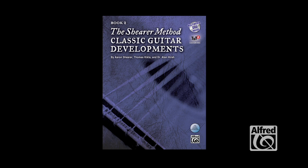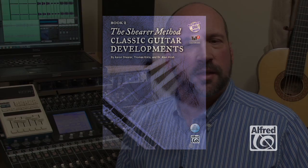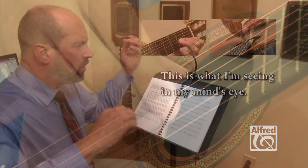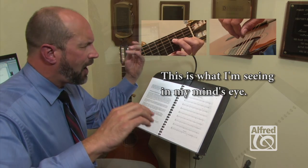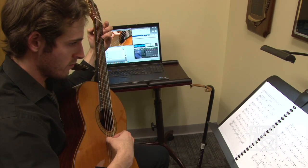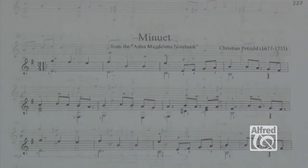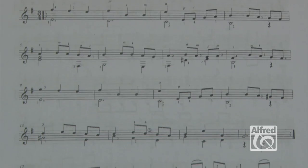And now one year later, we have Book Two: The Shear Method, Classic Guitar Developments. This book picks up where the first leaves off, introducing warm-ups, rest stroke, visualization for memorization, and the reading of music in twelve keys in the open position. The goal is to acquire the necessary skills to play the repertoire of the masters that is presented at the end of the book.